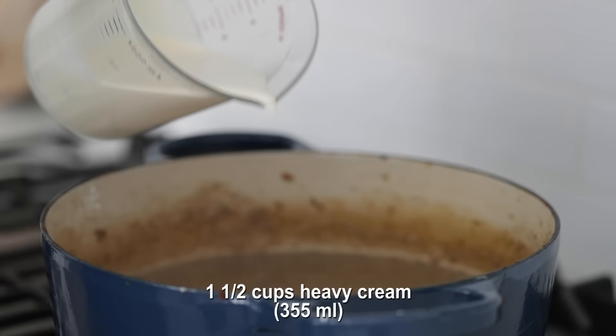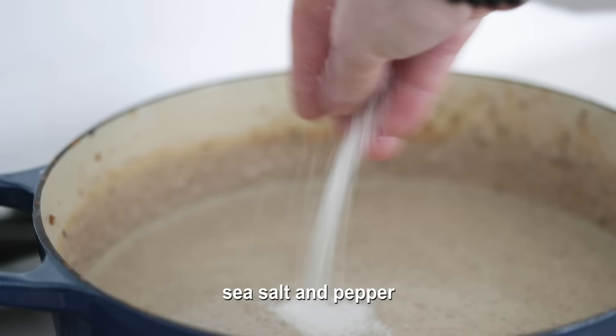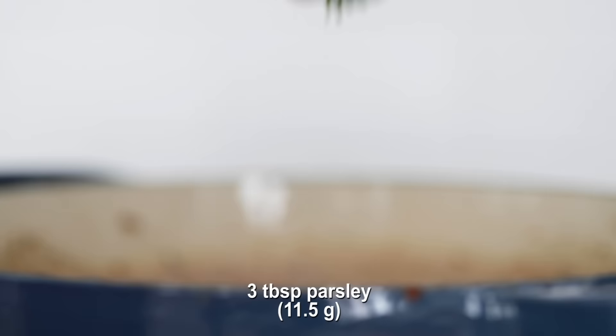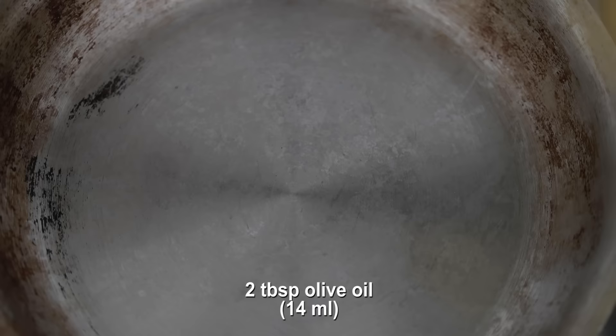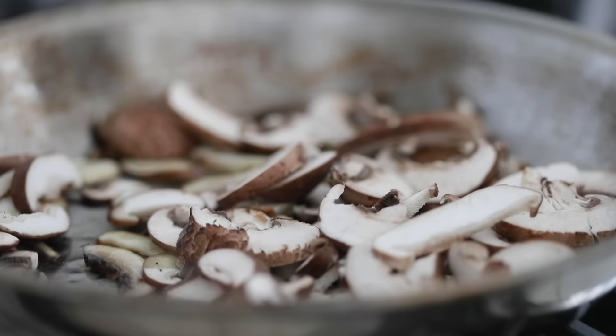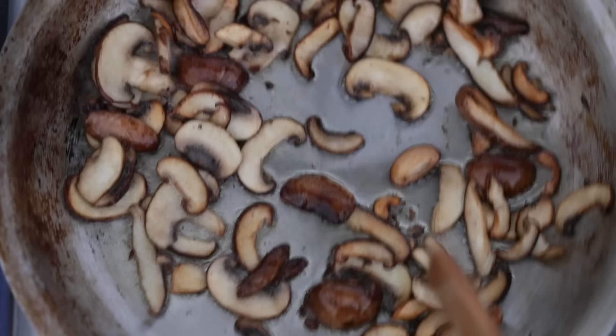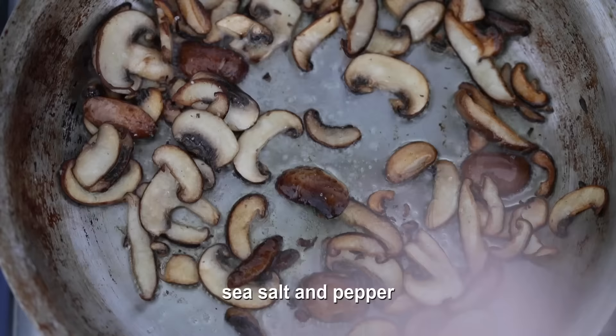To finish this soup off, add in some heavy whipping cream and mix it all together. It will already have a creamy texture, but the cream will add fat and change the color a little bit. Season well with sea salt and fresh cracked black pepper. For garnishes, some chopped fresh parsley is optional, but definitely add in some fresh thyme — it really alters the flavor. Set a sauté pan on high heat, hit it with olive oil, and quickly sauté that reserved cup or so of mushrooms for four to five minutes until browned. Season with salt and pepper and add a pinch of parsley and thyme for color.